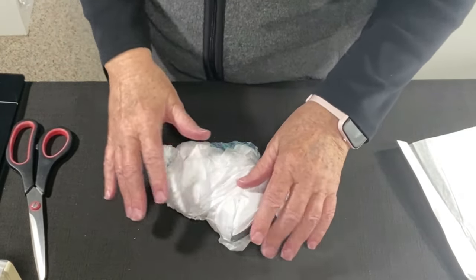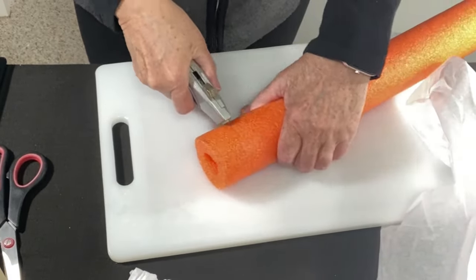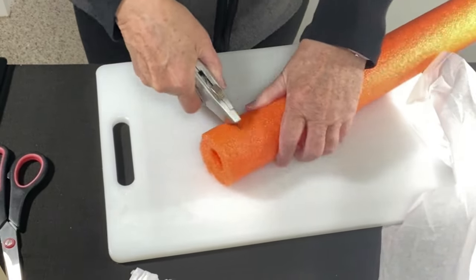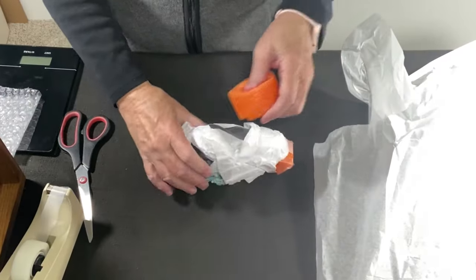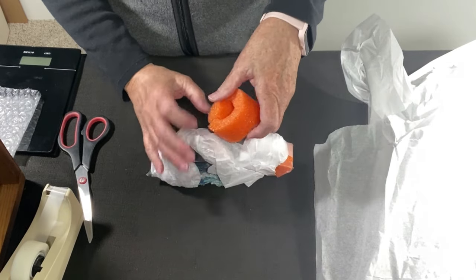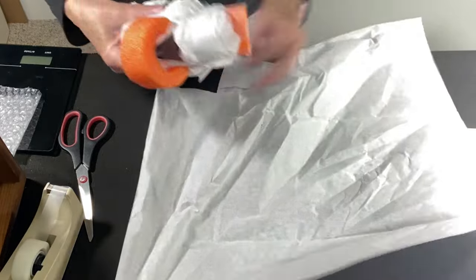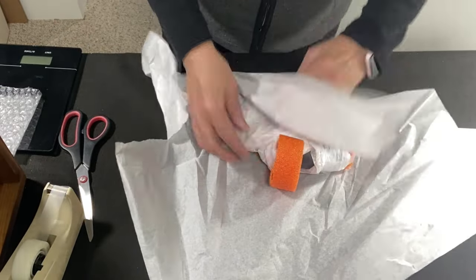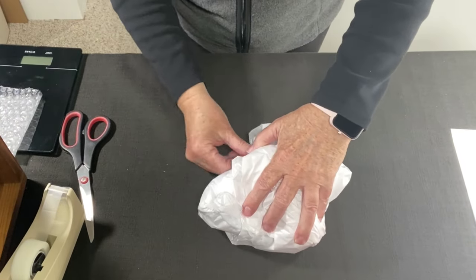I'm so concerned about the fin. I'm going to cut another little piece of pool noodle and see if I can put it across here like that. I'm not going to tape it on — I think I'm just going to wrap it in some tissue paper.